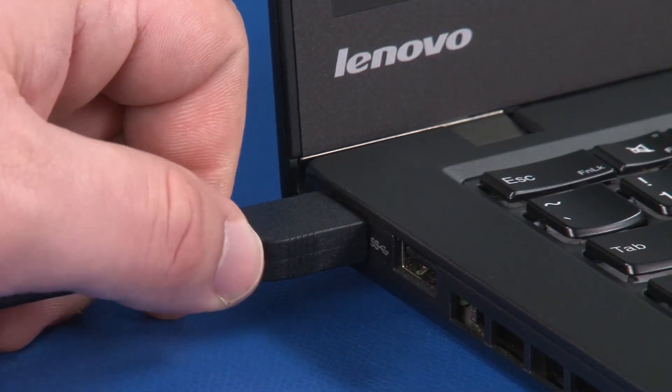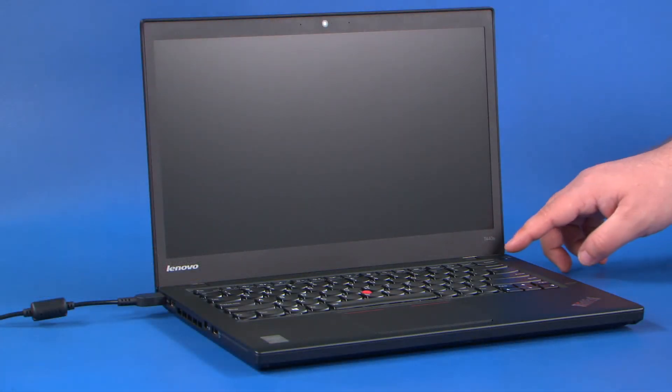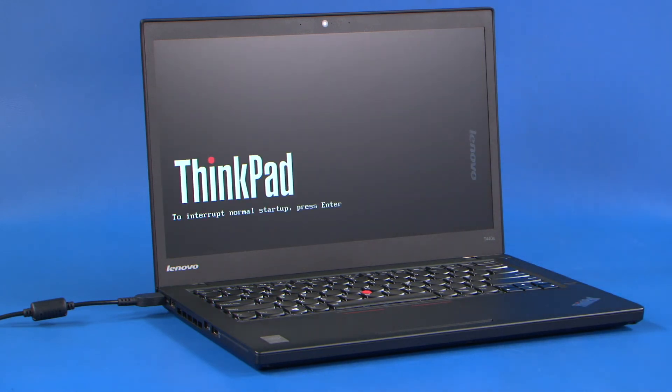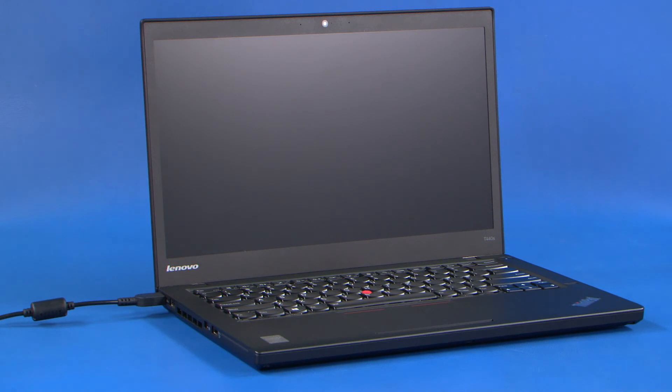Connect the AC adapter to the system. Turn on the computer to automatically enable the internal battery.